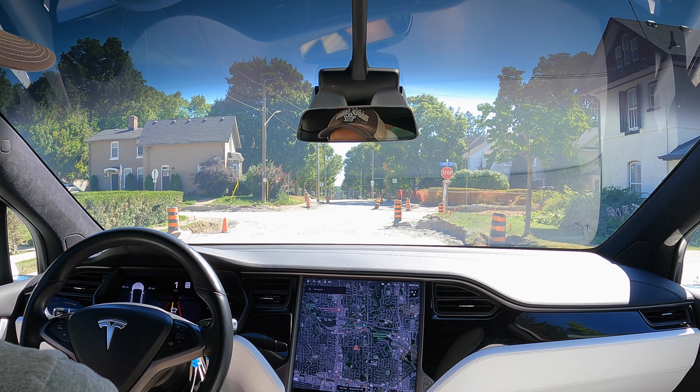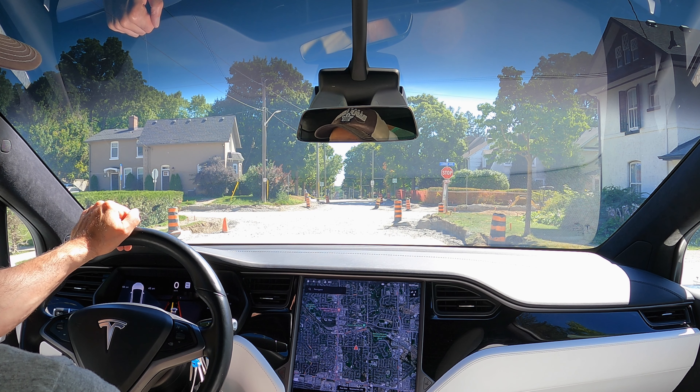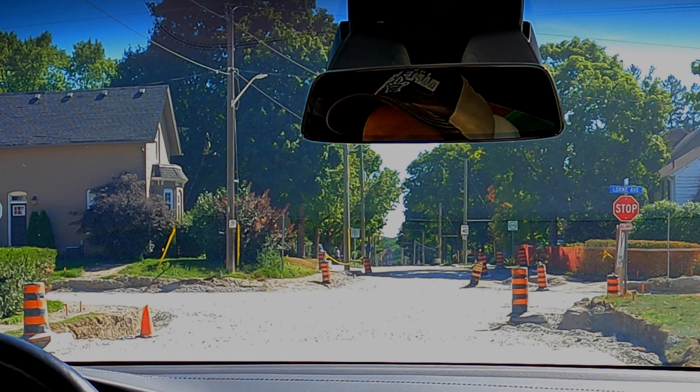I thought I'd show you a quick little video on how to use the air suspension in the Model X or the Model S. Here we've got a typical situation where you might want to just engage the air suspension and raise the suspension.